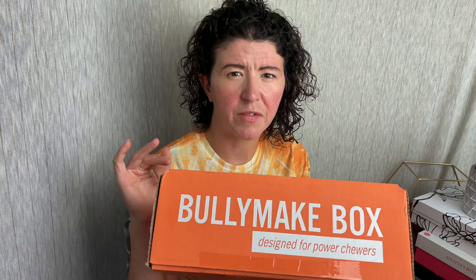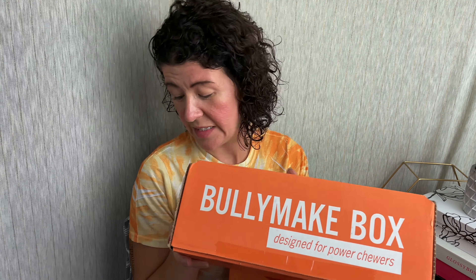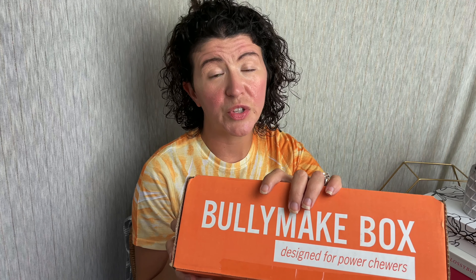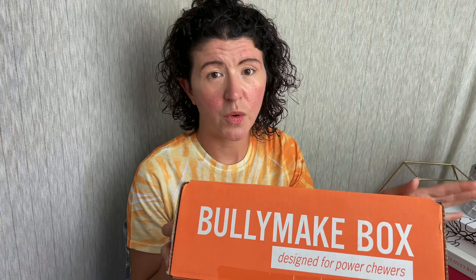We'll quickly go through the ingredients. So this is three months of boxes — they've been kind of sitting and collecting, I feel really bad, but I'm just being honest. So we're going to get in here. These are each $39. You do have a two-week guarantee for the toy, so if your dog chews it up within the first two weeks of receiving it, they will replace it at no cost to you.